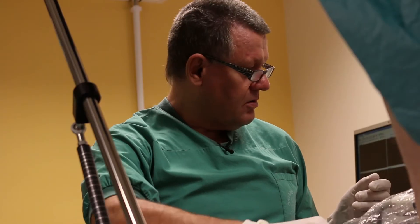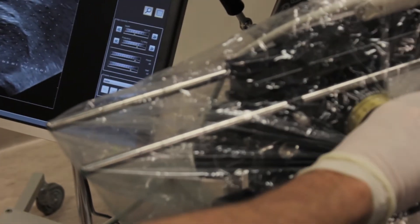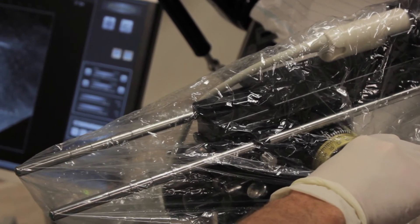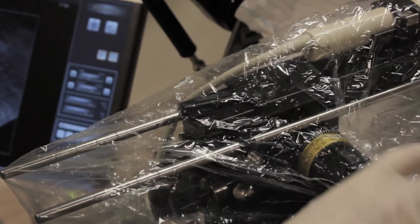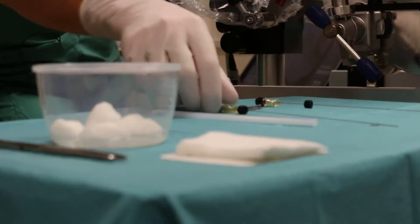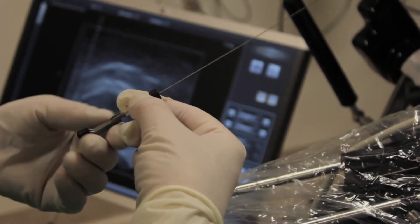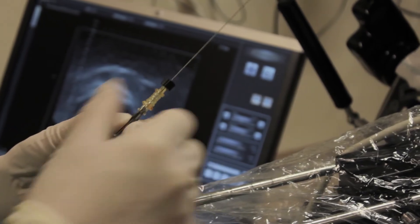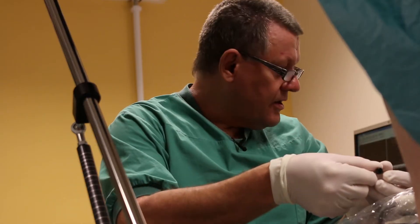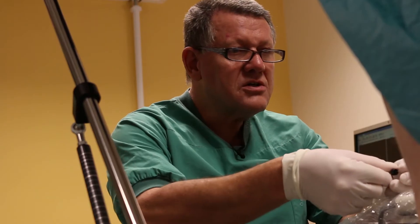Then I position my ultrasound tip exactly in the middle of the base plane and the apex. Now I'm going to put in the gold anchor marker and I will use the D2 position.